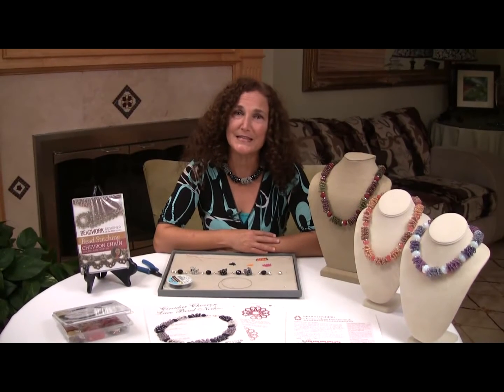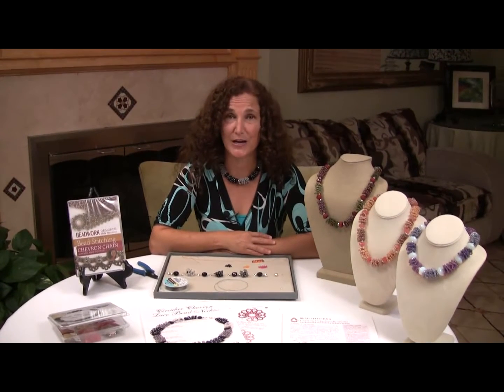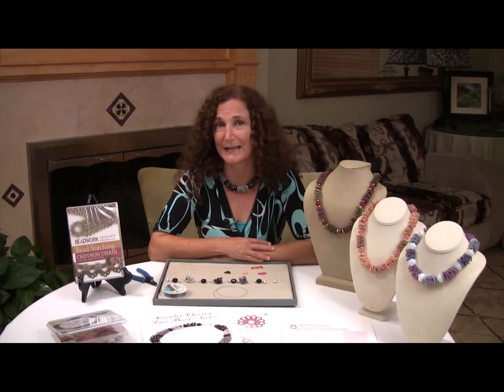Hi, I'm Melanie Potter with School of Beadwork. Thank you for joining me. In this demonstration, we're going to cover the fundamentals of chevron chain. If you're interested in more chevron chain and more advanced techniques, you might want to consider a video I did recently with Beadwork magazine, and that gives you a lot more detail. But I thought this particular demonstration would show you kind of the basics of how to get started and some of the neat things that you could do with chevron chain.